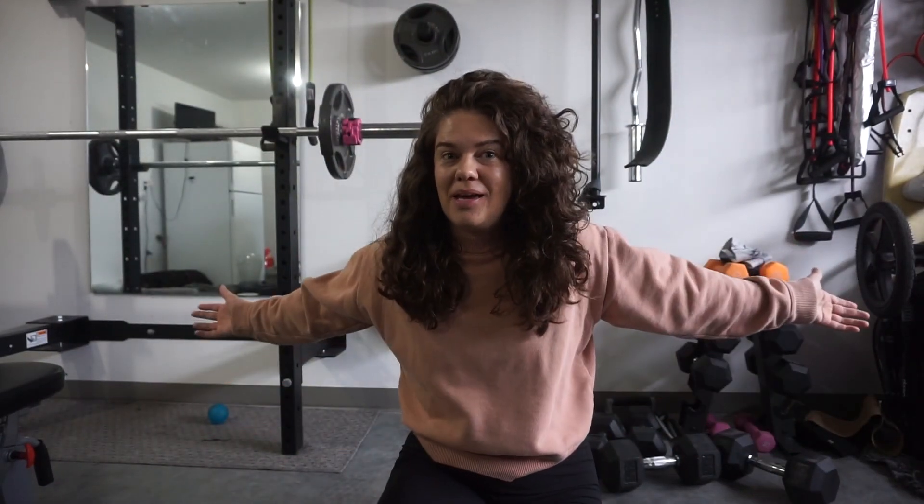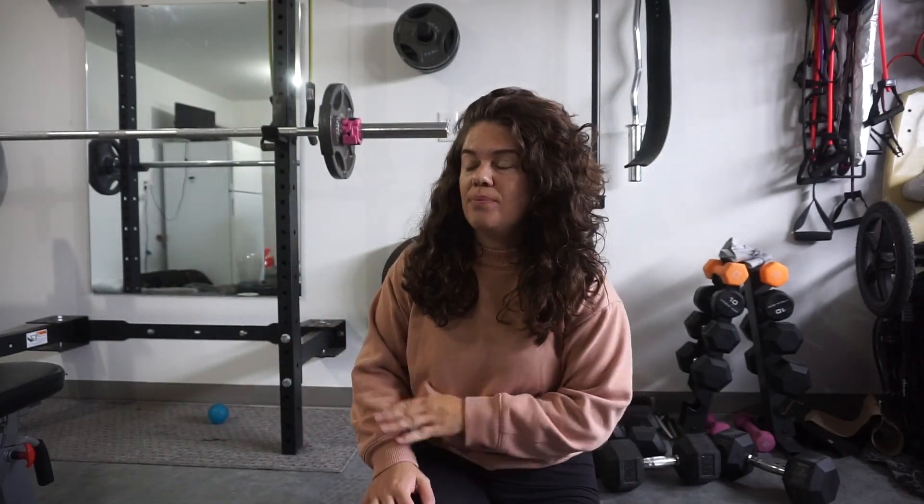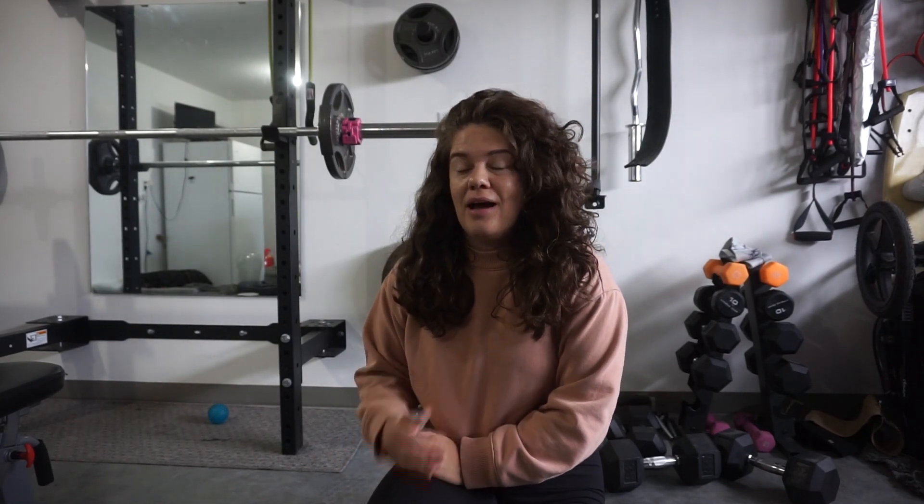Welcome to my home gym. Here we are, this is it. I'll give you a little tour in a second. But before I get started with my leg workout, I do want to make it very clear that not every single morning looks like this for me.